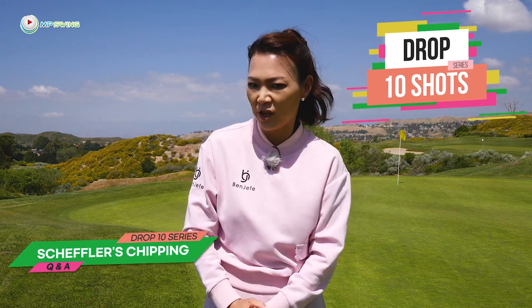Hi guys, it's Aimee, your golf coach. This is a question from the Stop Hitting It Fat and Thin Chip Like Scotty Scheffler Drop 10 Shot Series.